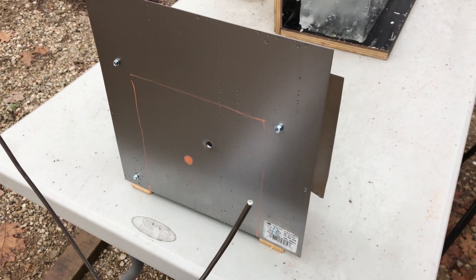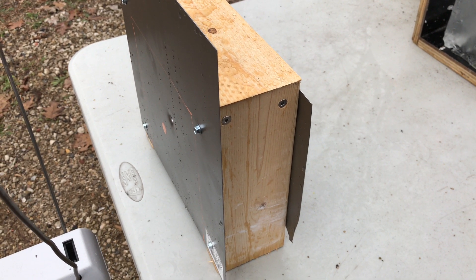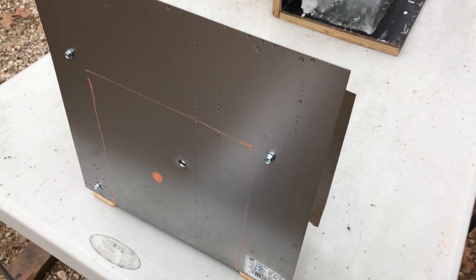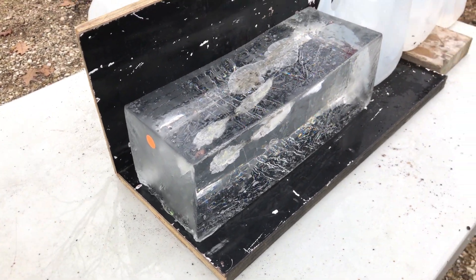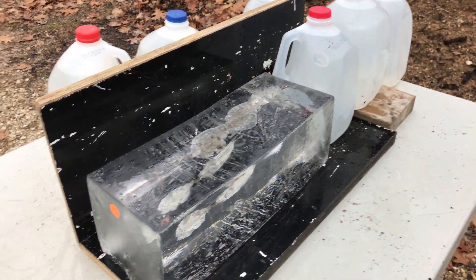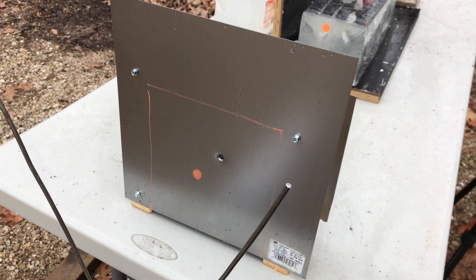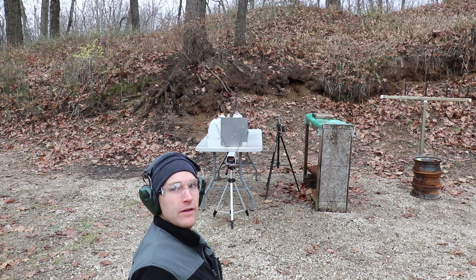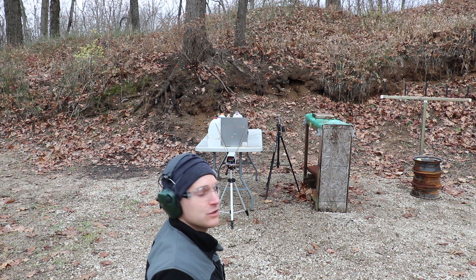For this shot we have two 22-gauge pieces of sheet metal affixed to a fixture. I couldn't find 20 gauge on short notice, but this should give us a decent representation. Then 18 inches back is our gel block. We're going to try to hit it. I took one test shot already and it seemed to do pretty good, so let's take our shot.